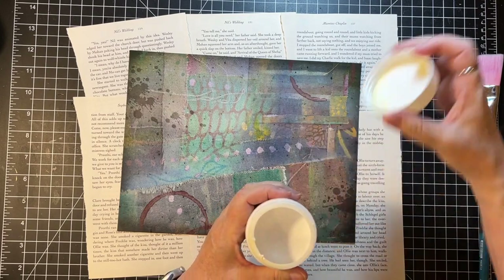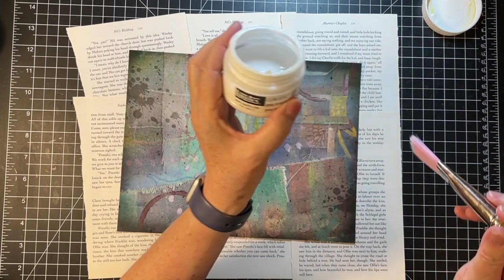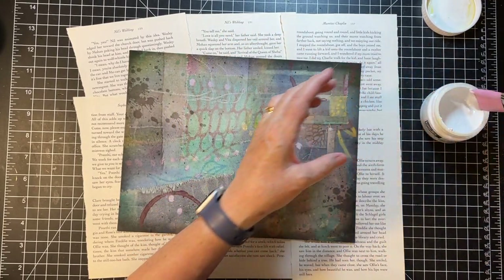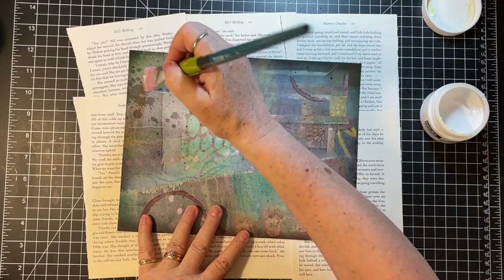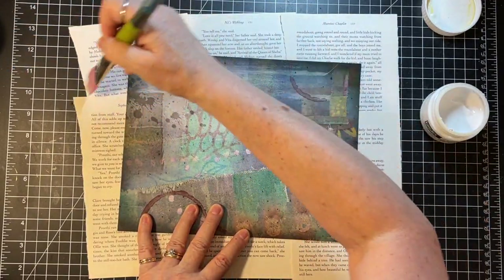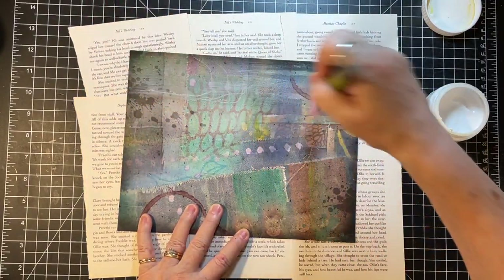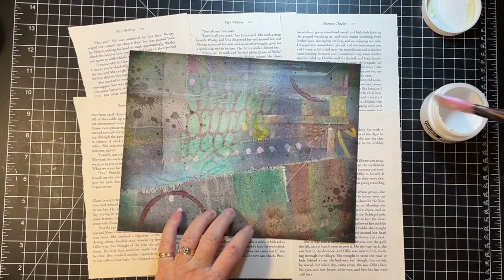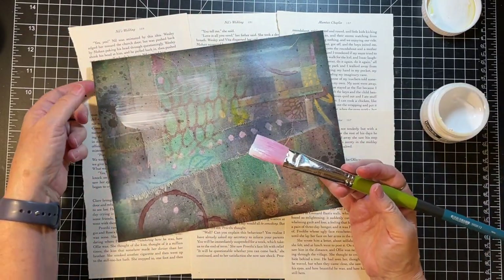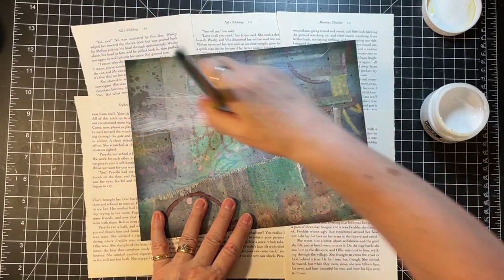I just yesterday got back from my retreat. So this is Liquitex clear gesso - that's what it says on it. Let's just see what happens. I know it will make it grittier, but a couple of questions I had were: would it make it curl? Would it dull down the picture? I don't know, let's just see what happens.